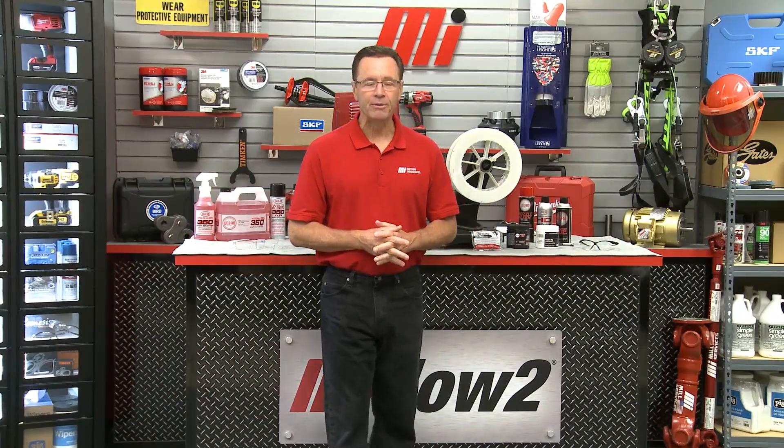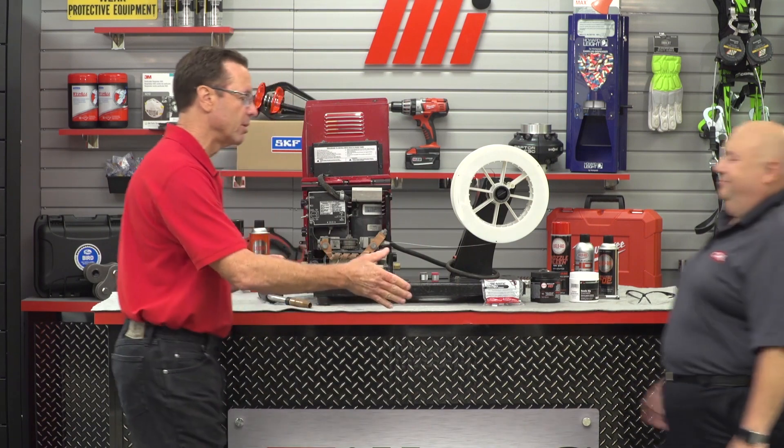Hello and welcome to another MI How To video. My name is Tom Clark, I am your host and on today's How To we're gonna learn a lot about WeldAid products. Helping us out from CRC Industries is Dave Dernberger. Dave, welcome — how you doing? Thanks for having me. Tell me a little bit about WeldAid products.